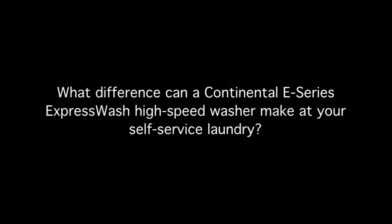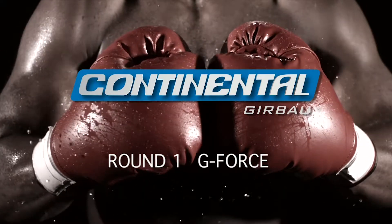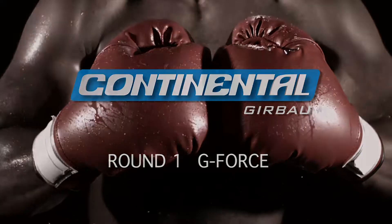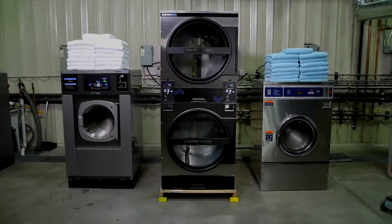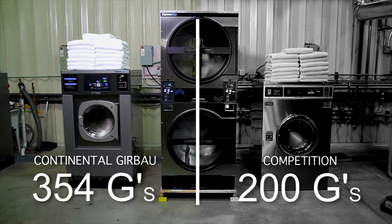What difference can a Continental E-Series Express Wash high-speed washer make at your self-service laundry? Plenty. In this demonstration we'll show you in black and white the difference between the Express Wash and a competitive brand machine that touts itself as programmable, efficient and high performance. But is it really?